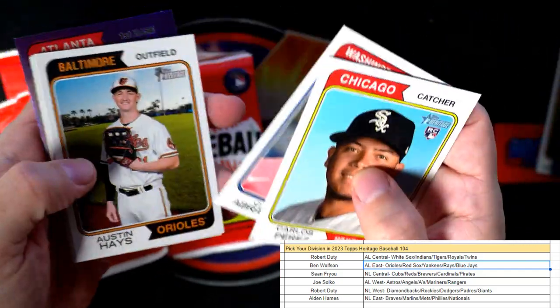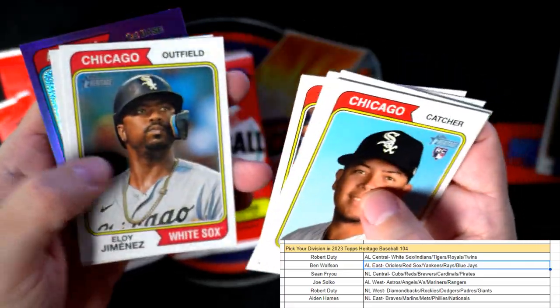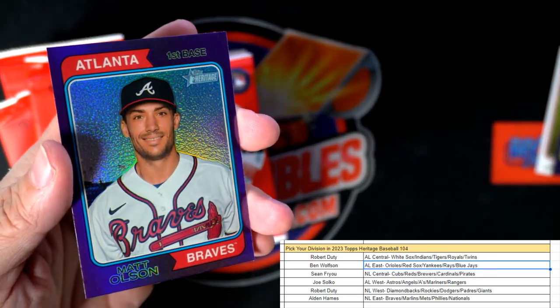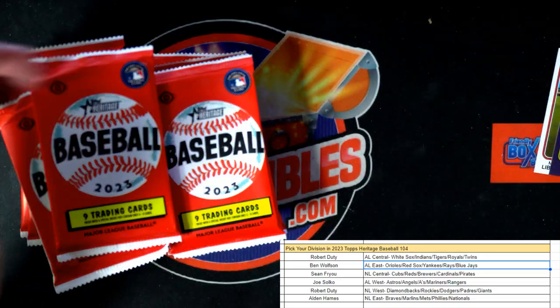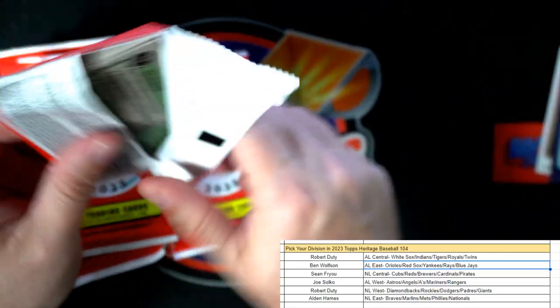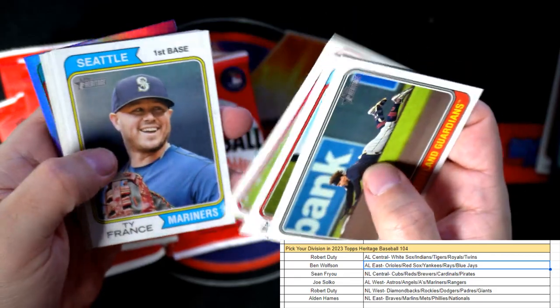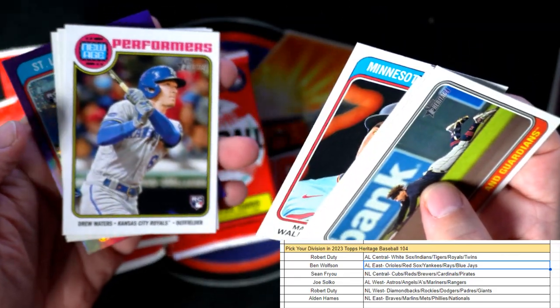Perez, Chapman, CJ Abrams, and Matt Olsen for the Braves. National League East, Alden, that Matt Olsen is coming out to you. Let's see what else we can get out of here.